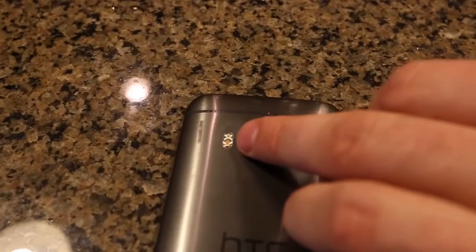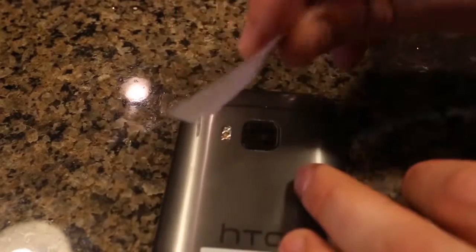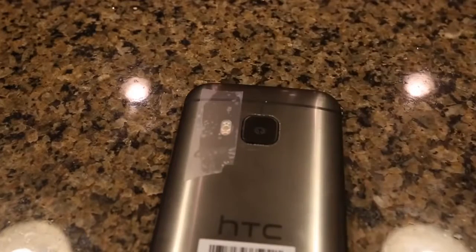So what you want to do is find your flashlight on your cell phone, on the back of the cell phone. Grab a piece of tape and stick it right on top of the flashlight on the cell phone.